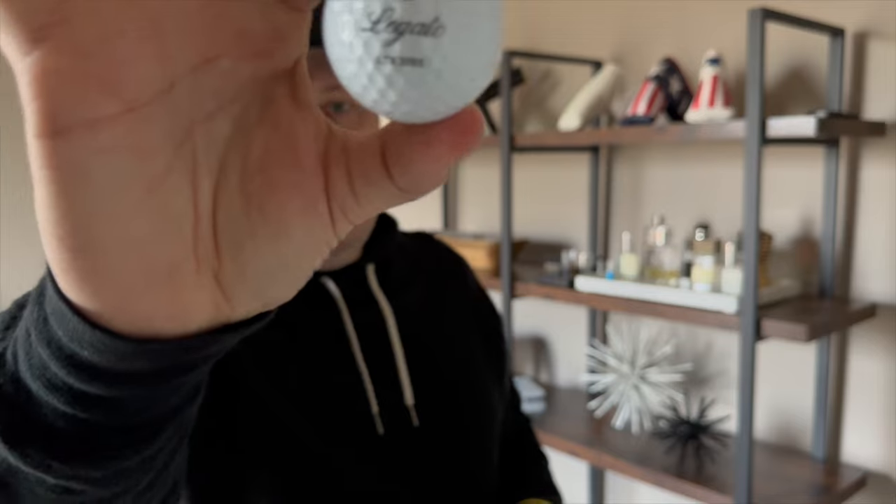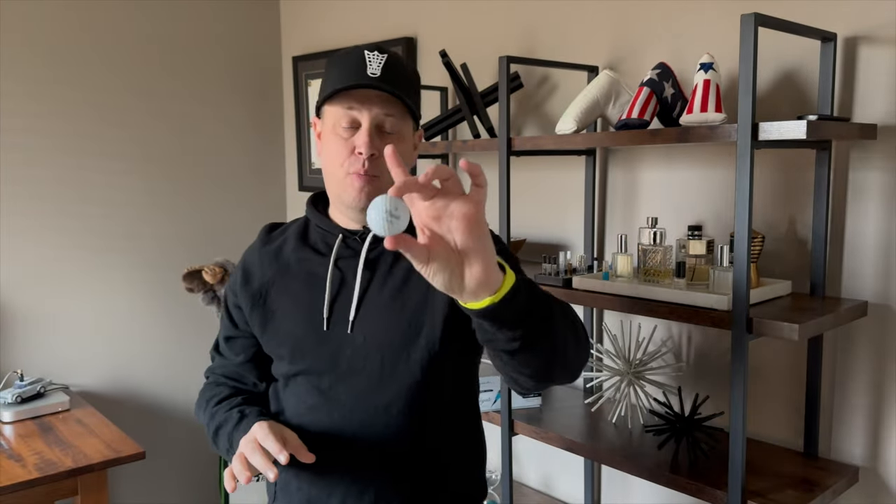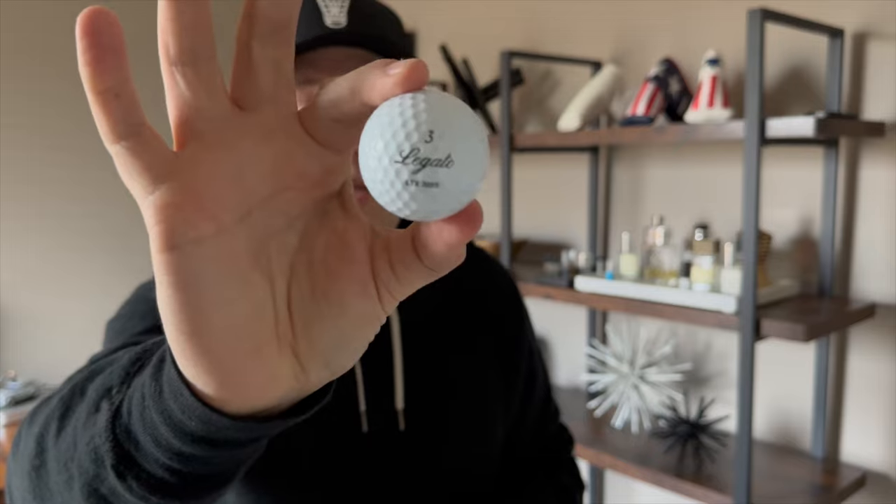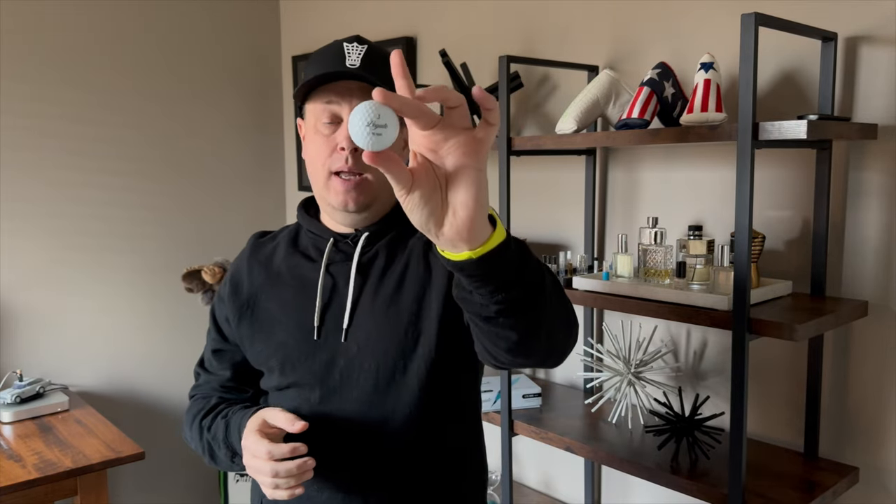One other thing I love is that this is not a golf ball that everybody plays. Just like with other ball brands we've covered, if you're playing this ball on a fairway, nine times out of ten you know it's yours because most people aren't playing it. For guys who aren't playing certain brands, this is a cool way to find your golf ball without being part of the herd.